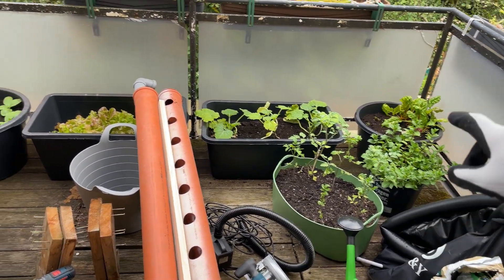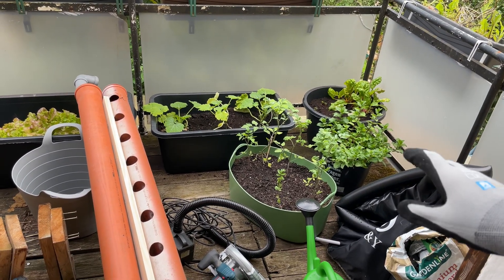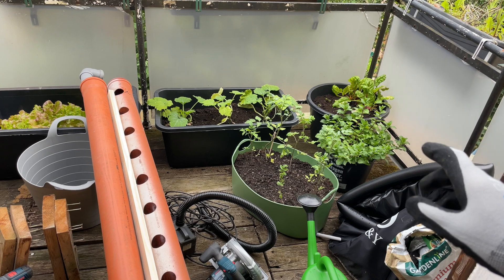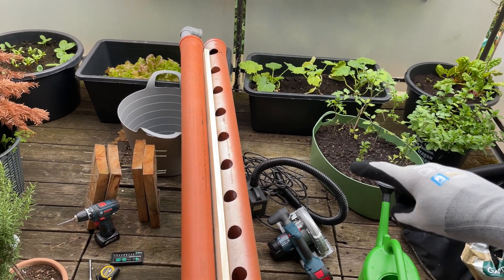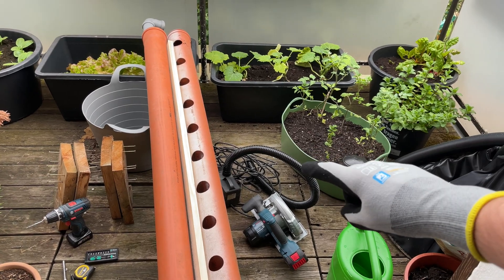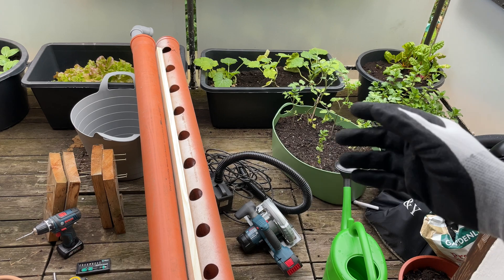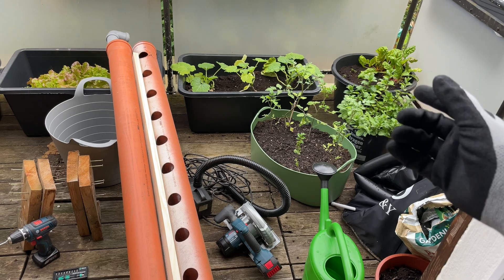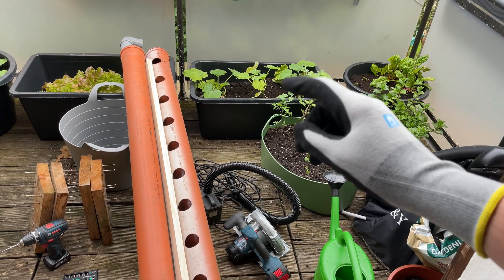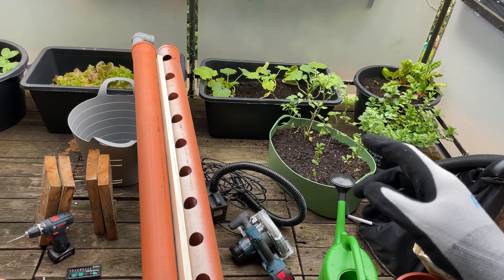You can see all my other plants around here where we will attach the automated watering system that we already covered in other videos. The basic idea is using this pump here — it's a 230-volt pump, so I need to cycle it. It's not controllable with PWM, but we can cycle it with on and off cycles, cycling the water through the system, taking a break so the water can drain again, and then cycling it again.